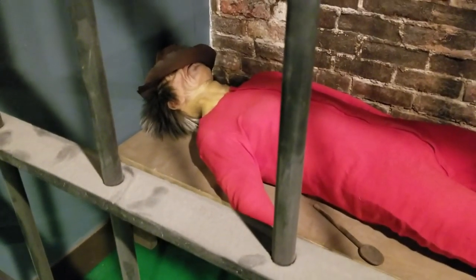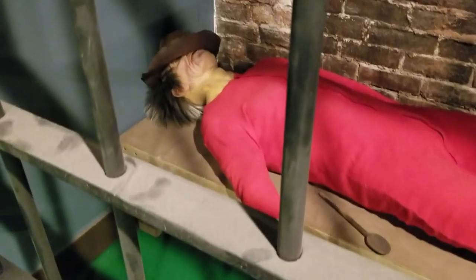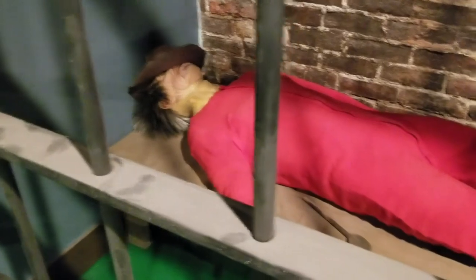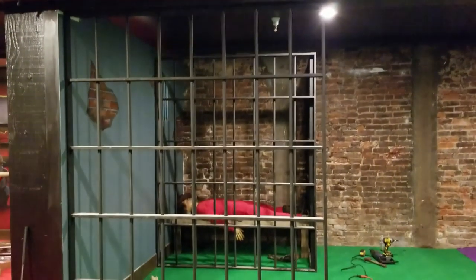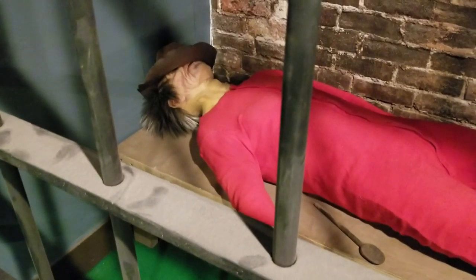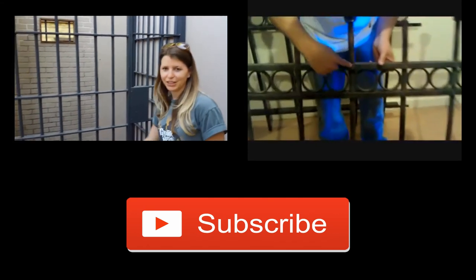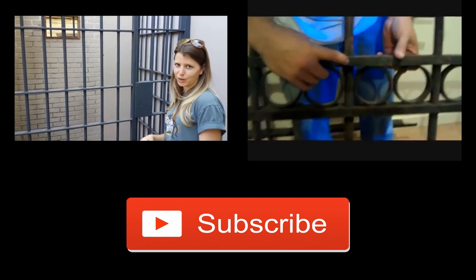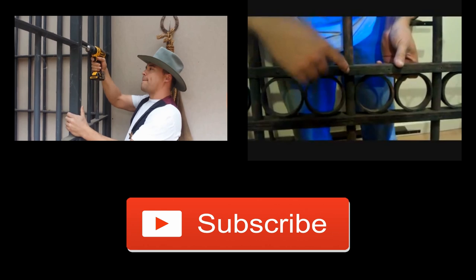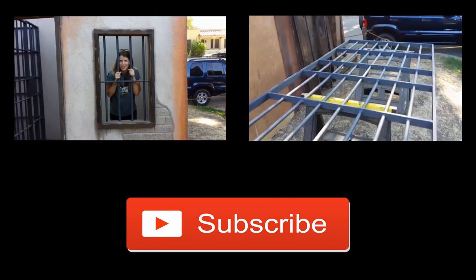Are you gonna be okay in here by yourself? I'll be fine, I'll just hang out in here all by myself with my toe hanging out of my sock. You wouldn't happen to have any whiskey, would you? Aren't you supposed to be sobering up? You're not gonna climb out of there, are you? No, I would never do something like that. We'll paste a couple links to videos below — jails and fencing we've made using the same idea. Thanks for watching and we'll see you next time.